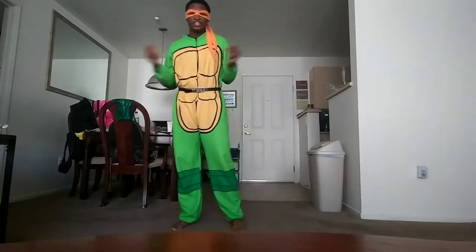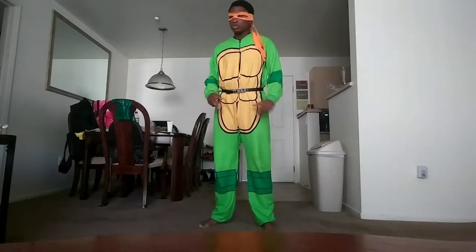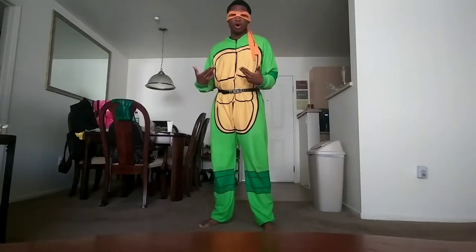What is up dudes and dudettes, and welcome back to Gettin' Down with Michelangelo. This time we're gonna be doing the Melee Rock.